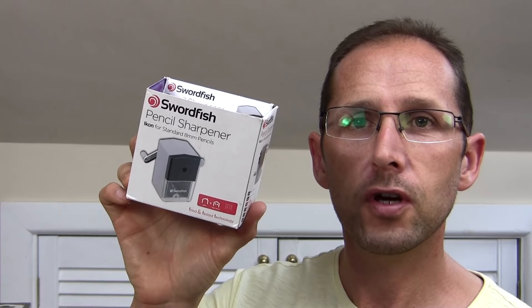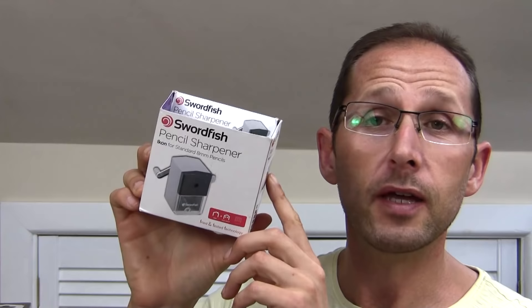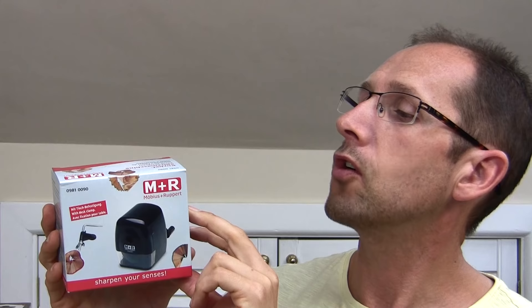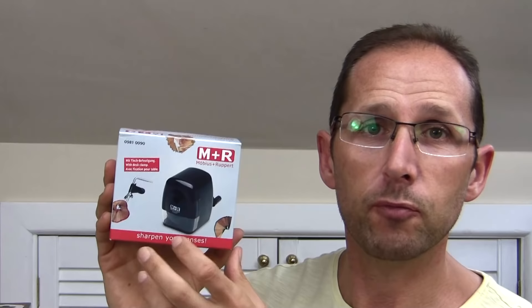The one I've been using a lot lately is this Swordfish Icon crank handle sharpener, which is for eight millimeter pencils - just standard pencils. I found it really good. Then I saw this M&R, another brand - I got the first two from Amazon. This one is for eight millimeter to eleven and a half millimeter and it's got rubberized jaws in the part that holds the pencil, so it protects the pencil. It's the only one that's got that.